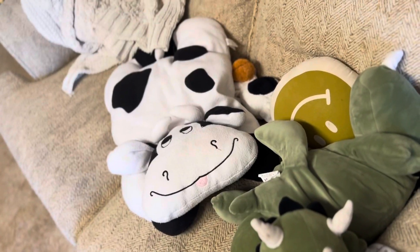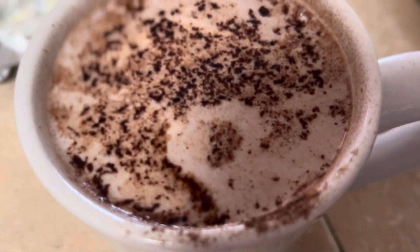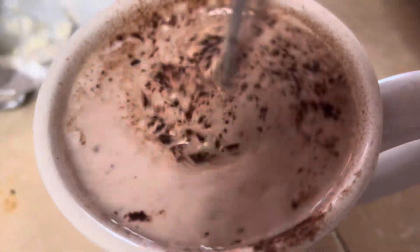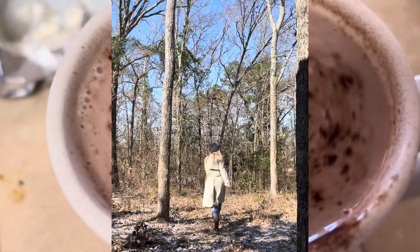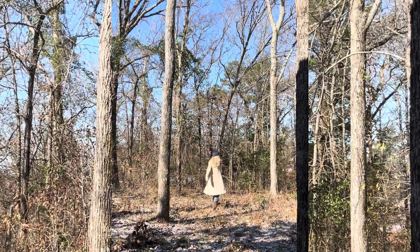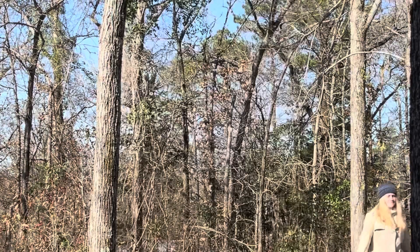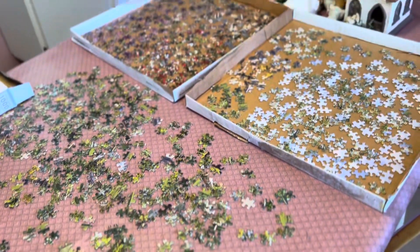Again, here are my cute animals — I love cows and dinosaurs. Made some breakfast and hot chocolate again. I wonder how many times I drink it in this video — probably like five times. It's a cold Monday and I just decided to go outside for a little bit and move around in the cold.